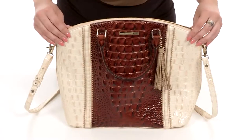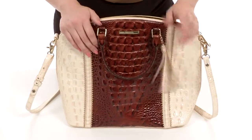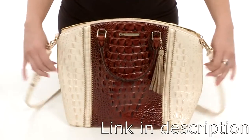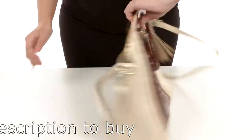This beautiful bag is made of a textured leather. I love the color scheme. You've got a little bit of tassel detailing going on there, dual carrying handles that are rolled for a nice easy grip. It's got a detachable and adjustable crossbody strap too.